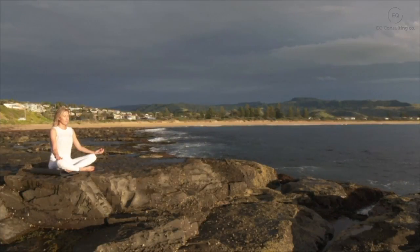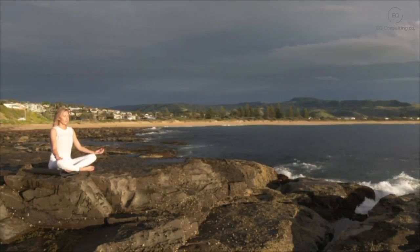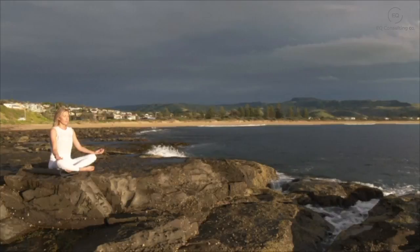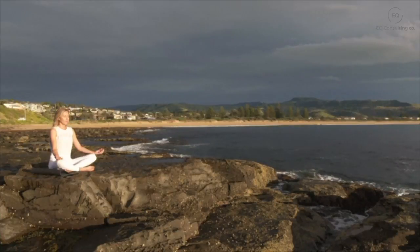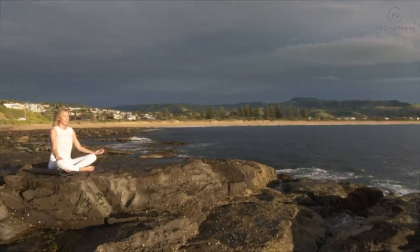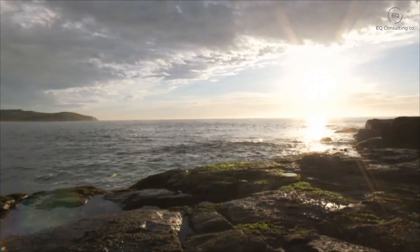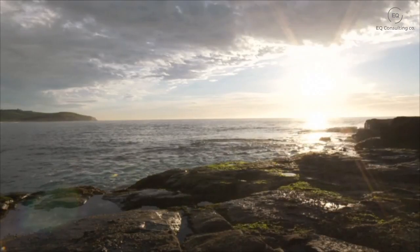If your mind has wandered off, that's okay — just gently smiling and bringing your attention back, now towards your arms, circling down your arms towards your elbows, noticing your forearms, your wrists, your palms, and your fingers, just gently scanning from the base of your fingers all the way up to your fingertips, noticing any sensations you may have here on your skin.